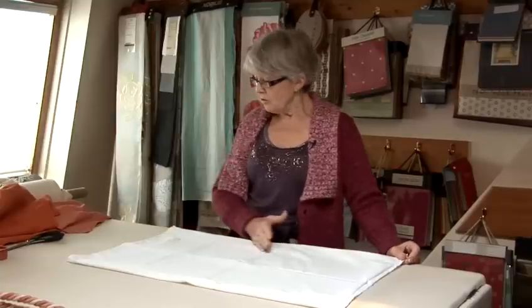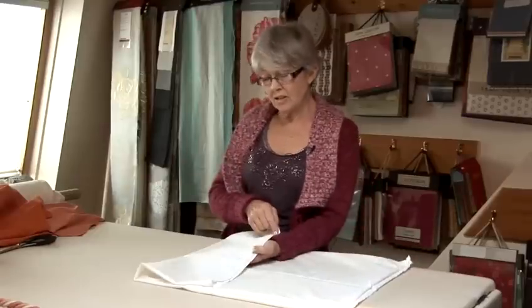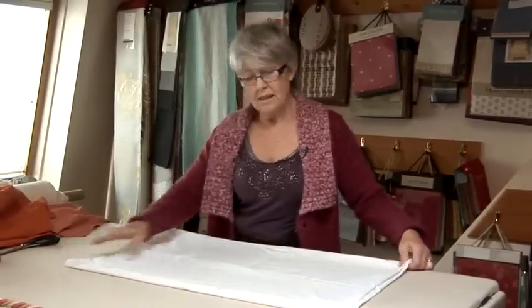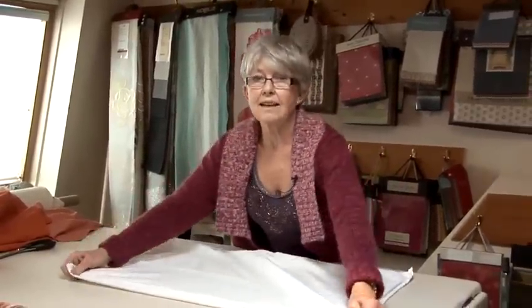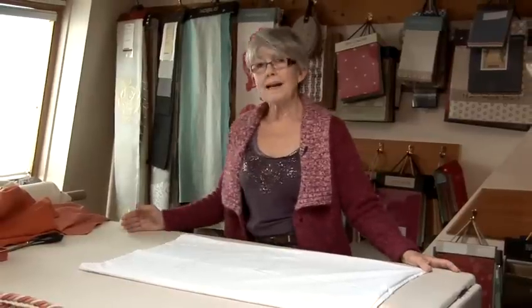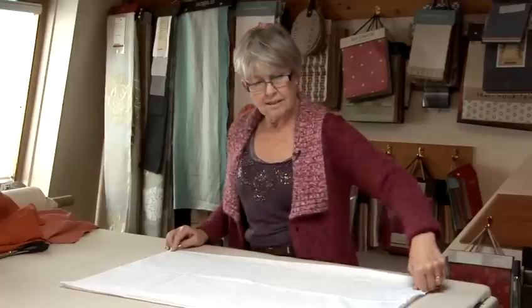If you're going to make one with a flap, you need to cut the back of the pillowcase — the one that hasn't got the embroidery, the plain side — you need to cut that slightly longer. I would say another twenty-five centimetres. You hem that bit, and when you stitch the two sides together, obviously that back side is going to be much longer, so you stitch it over the front side and you stitch the sides together.